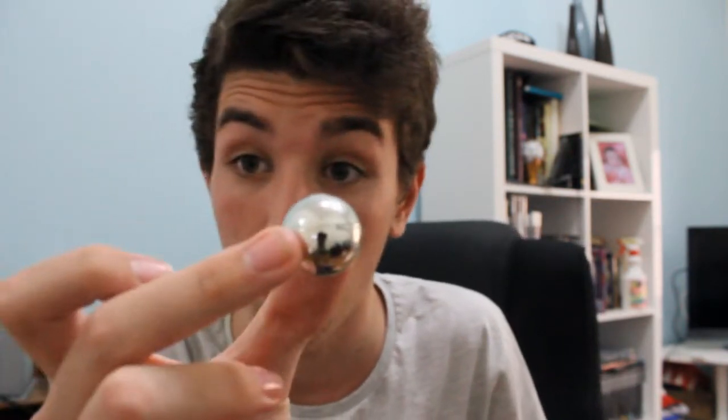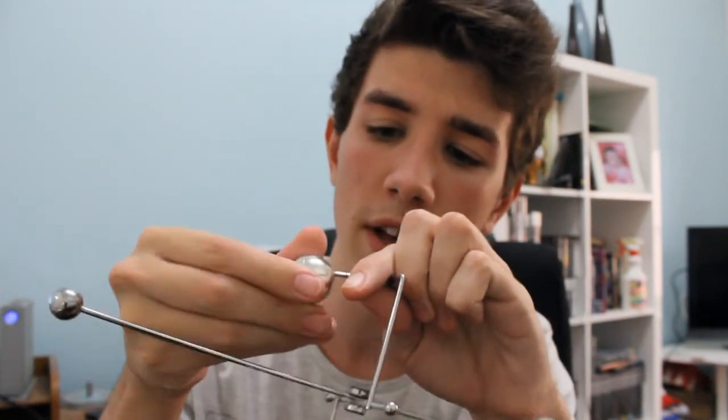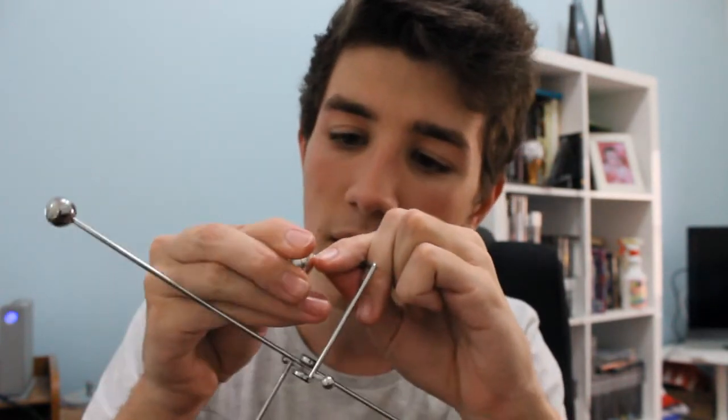I've never heard of the brand Hammer, so a Hammer ball wouldn't really be available in Australia — it's a ball we can't cover in the country we live in. That means we need someone else to correspond from another country to review it. We need correspondence from other countries sometimes.